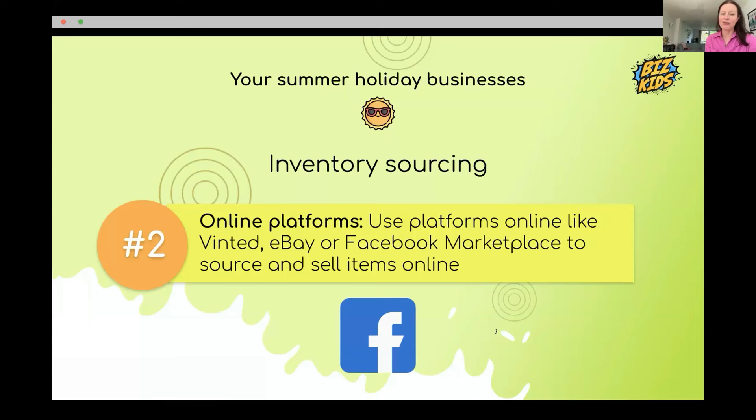The next step is to use online platforms like Vinted, eBay, or Facebook to find things to sell. Annabelle has been doing this — she drags her family around charity shops and discounted shops like TK Maxx to find good brands. She spends a little on packaging because good packaging gets good reviews, and she wants five-star ratings so more people see her listings.